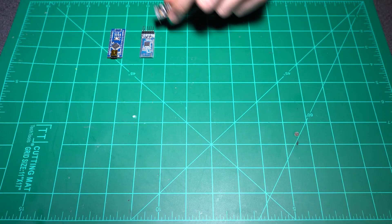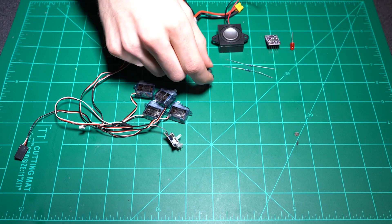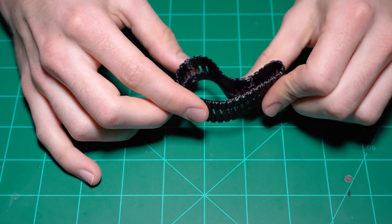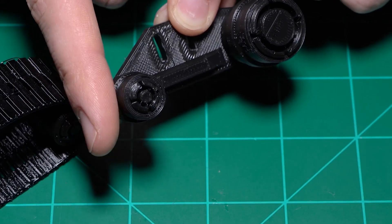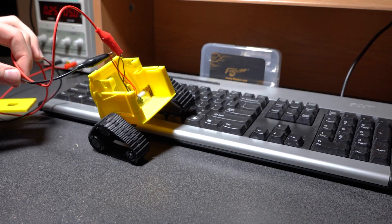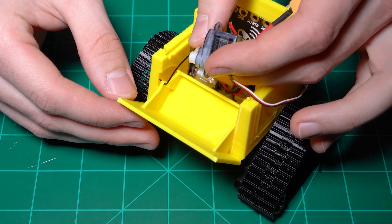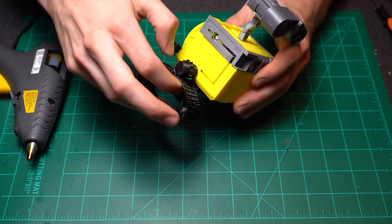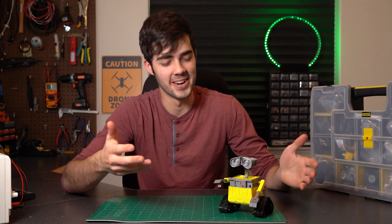He's using a generic Arduino Nano, a cheap Bluetooth module for remote control, basic motors and servos, and a little voltage regulator to smooth it all out. The only intimidating bit for me are the tracks. He's printed them in a flexible TPU filament, which makes sense because you're not going to find something that looks like this off the shelf. I've never printed in TPU and I don't keep it handy because I know it's fickle, but I think I might take the plunge for this little guy.